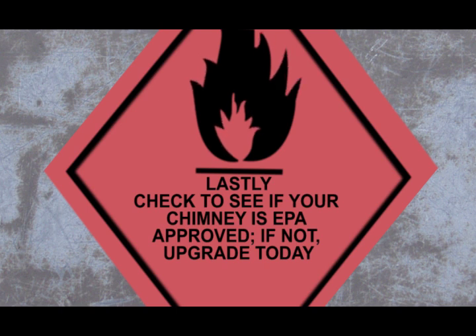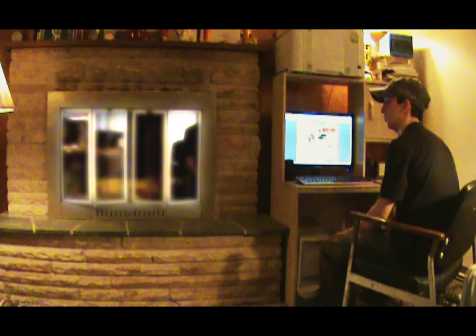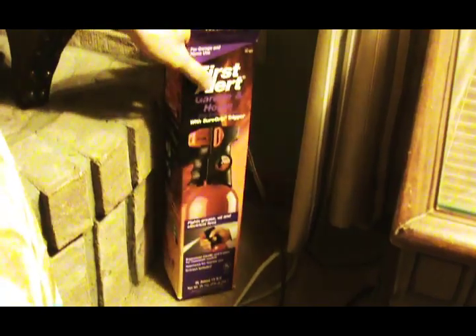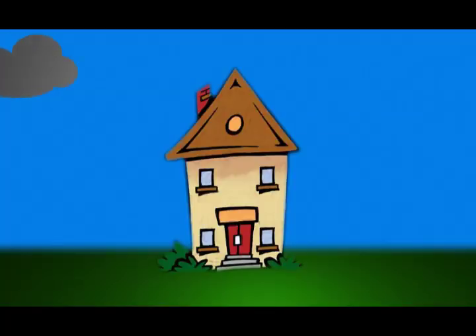Last, make sure your appliance is EPA approved. Also check your local air quality before you burn. Never leave newspaper, canning, and other combustible materials around your wood stove. Keep a water bucket or fire extinguisher nearby, man — it could be a bad scene, dude.